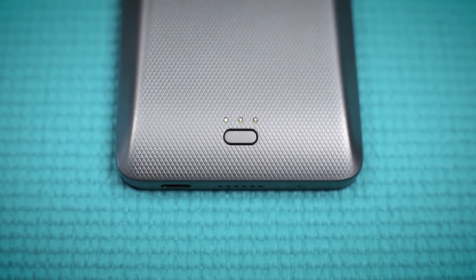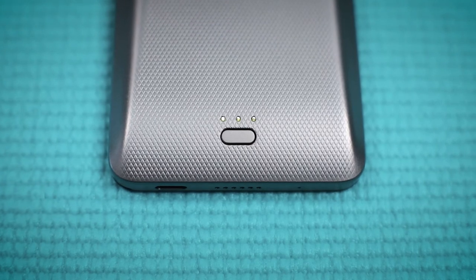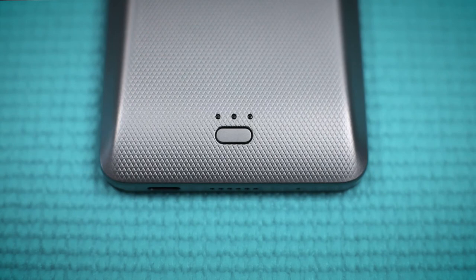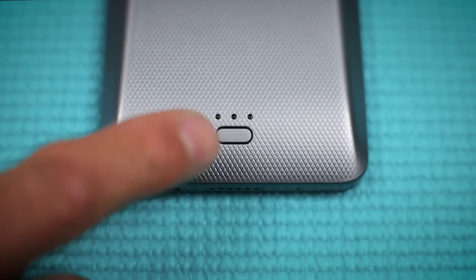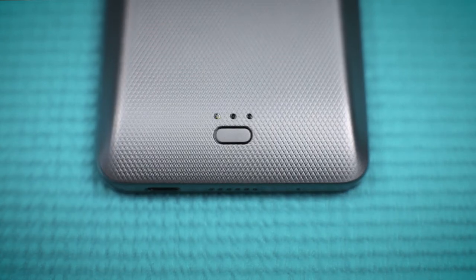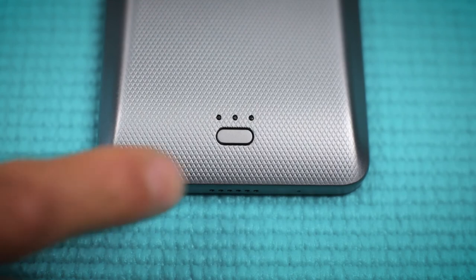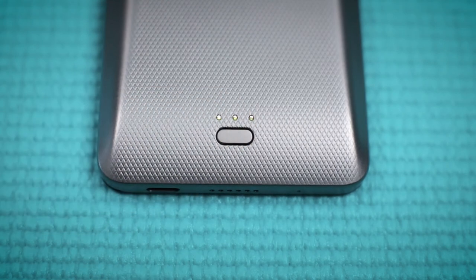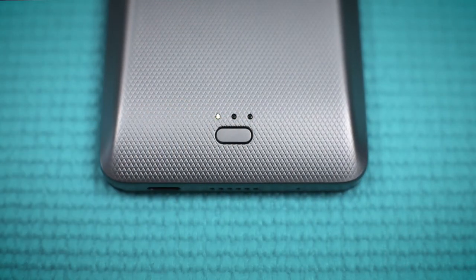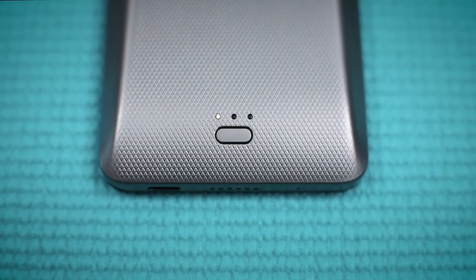The three indicator lights play an important role in letting you know how much power you have left in your snapback, when the battery is low, and when it is charging. One indicator light means the power cover is between 0 and 33 percent of battery capacity. Two indicator lights mean it is between 33 and 66 percent, and three indicator lights mean it is between 66 and 100 percent. When your power snapback is almost out of power, the first indicator light will blink three times per second.